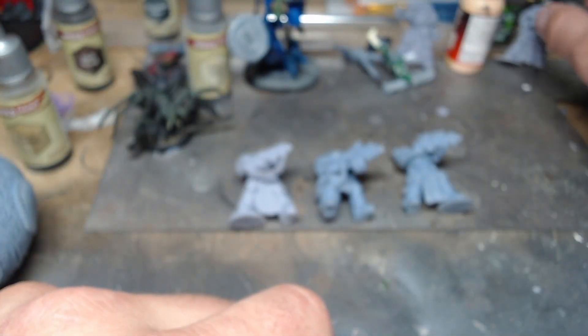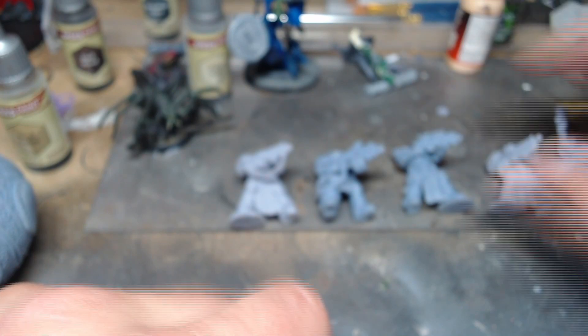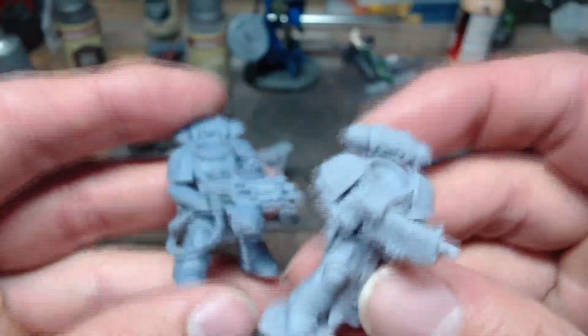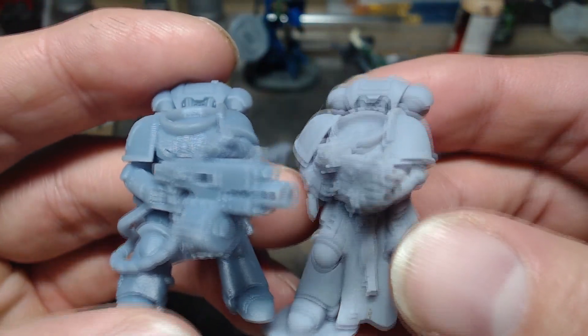To get into the video, we have models off of my previous Phrozen Sonic Mini 2K printer, and then we have some new models off of the 12K printer. Dakota doesn't know which is which yet, so I'm going to hold up two models here.